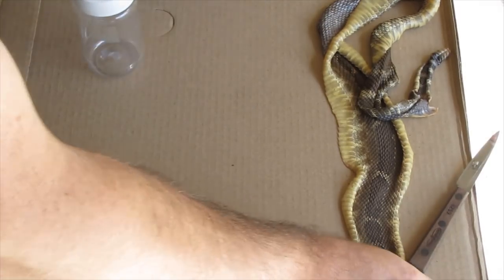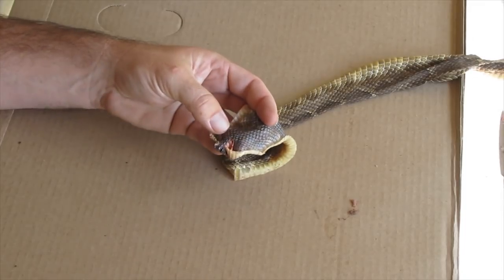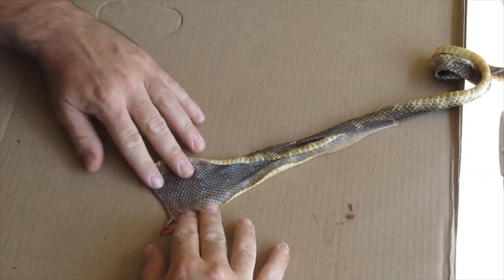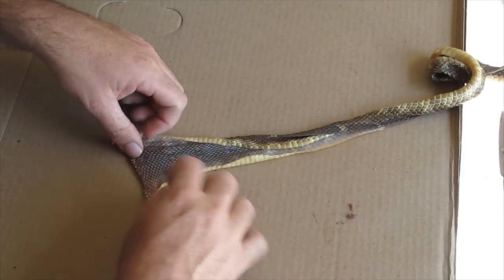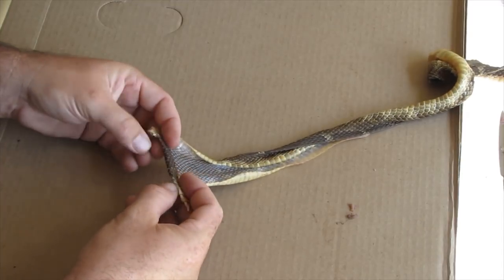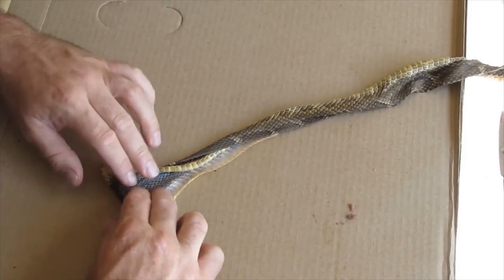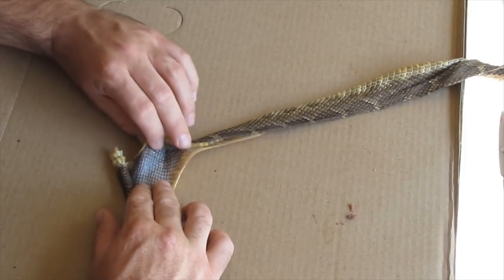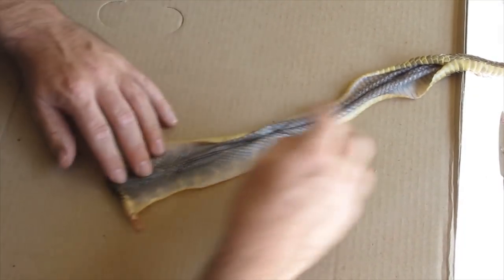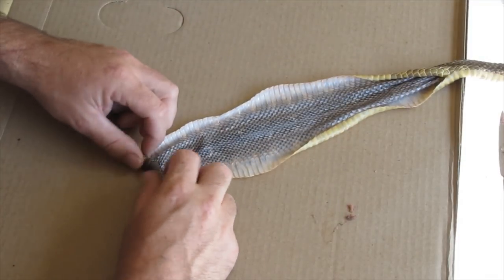First thing we're going to do to get our snake skin ready: you want to start at the head end and start to roll it inwards, scale side out. Don't roll it very tight — the point is you want it to be loose so that when you put it in the solution, it can get in there and absorb into all the layers. If you put it too tight it won't do that. At this point it's very sticky, as you can see it's sticking to itself. There we go — now we've got it rolled up.